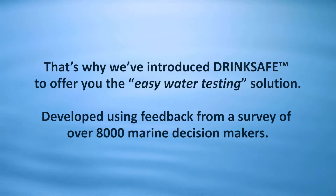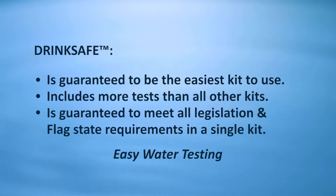That's why we've introduced DrinkSafe — to offer you the easy water testing solution, developed using feedback from a survey of over 8,000 marine decision makers. DrinkSafe is guaranteed to be the easiest kit to use, includes more tests than all other kits, and is guaranteed to meet all legislation and flag state requirements in a single kit.